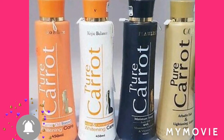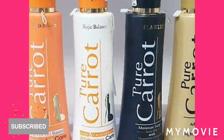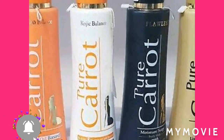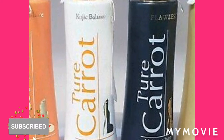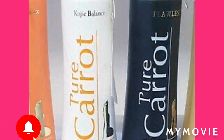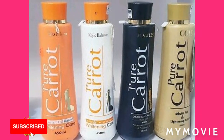Hey guys, welcome back to my YouTube channel. I'll be giving you some tips on how to use the Pure Carrot bleaching lotion. If you want to be a part of Team Samantha, please subscribe and like this video. Stay tuned until the end.